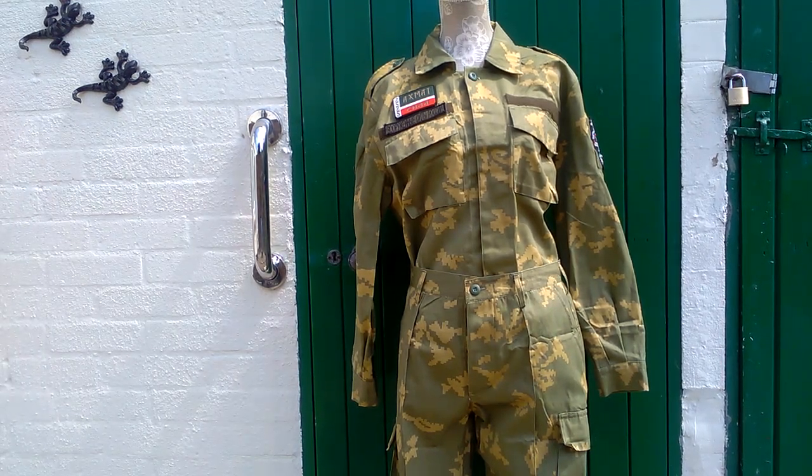This uniform has seen updating with the addition of velcro to the chest and sleeves. I'm going to pause the video now, take in closer, and show you all the pieces and insignia up close.